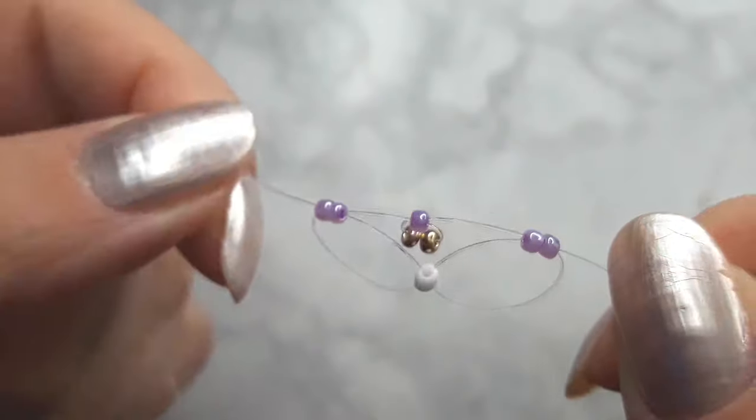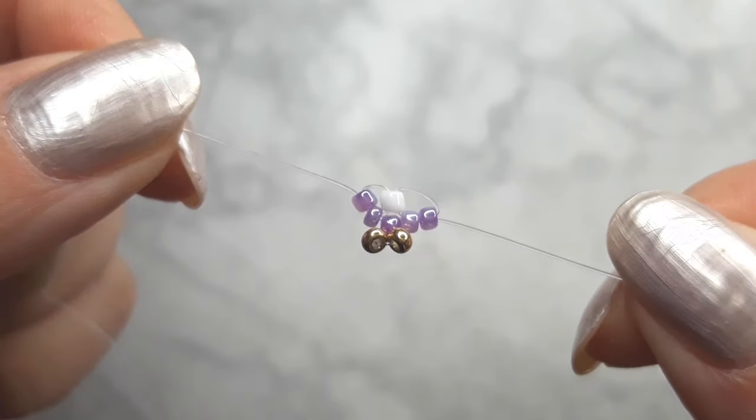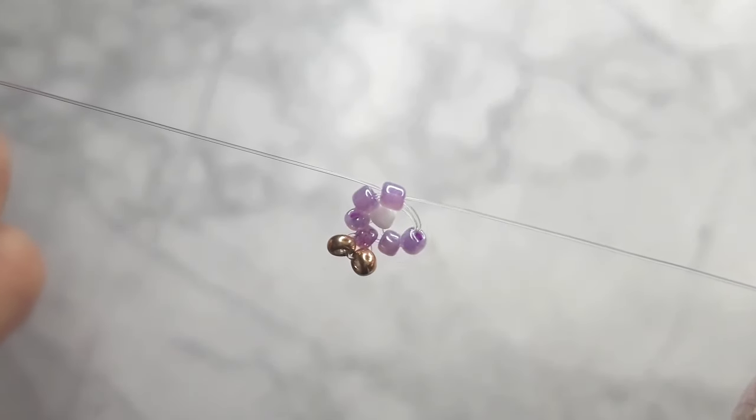Make sure you pull from the bottom up. Now it should look like this. Pull everything tight together and add one more bead. That's your first daisy.